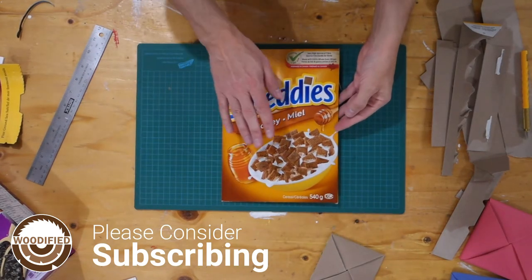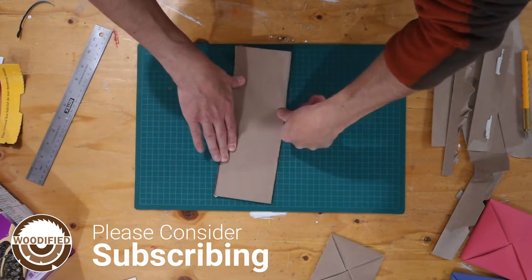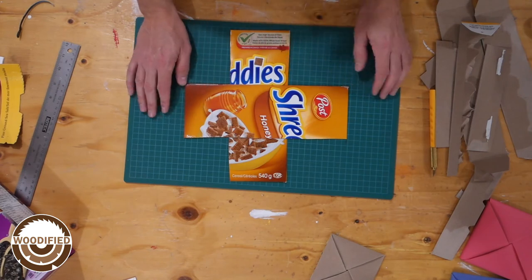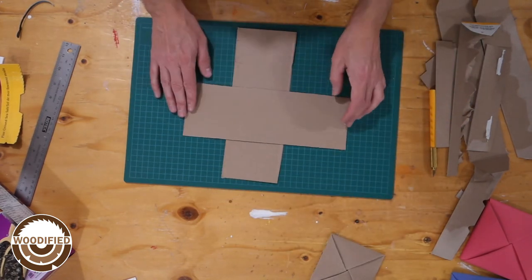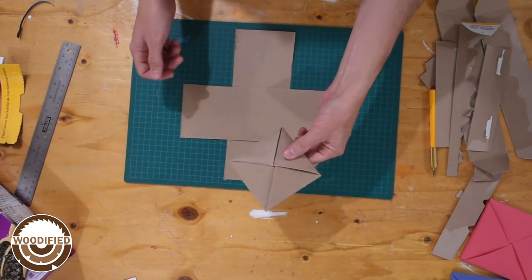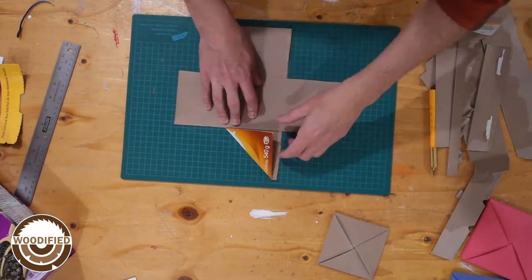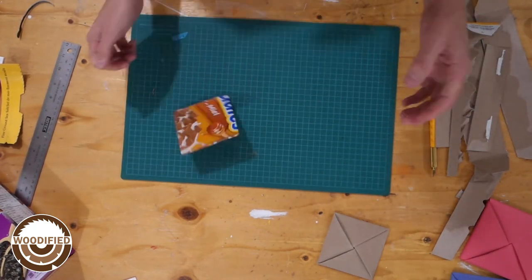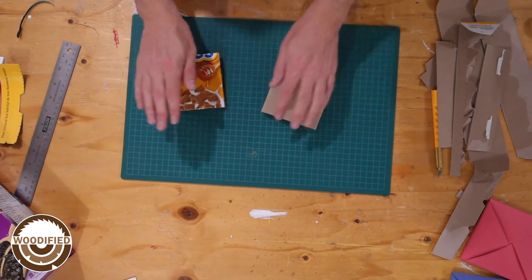Let me show you again. We're going to do it with the printed side showing, so we can see the design. That way we'll have two different ones — this one and this one. There you go, you've got two different ones.